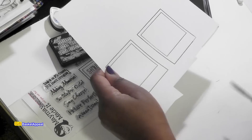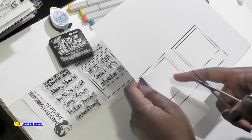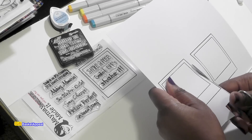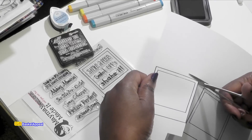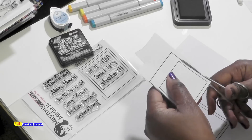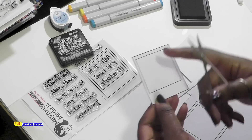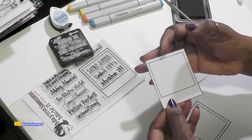I'm going to go ahead and cut this out. When you're thinking about the type of image that you want to use inside of this, there are so many different images you can use. I'm going to be using a bird and some raindrops for this first one. If you notice, I'm not cutting right on the line - I'm cutting just on the outside of the line there.